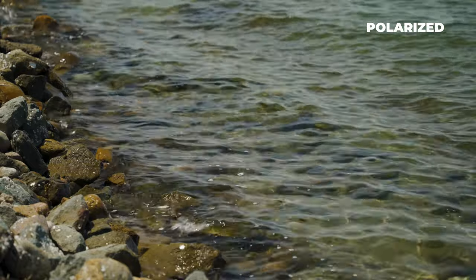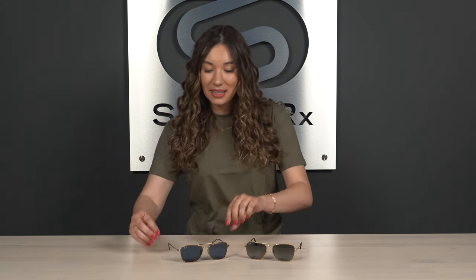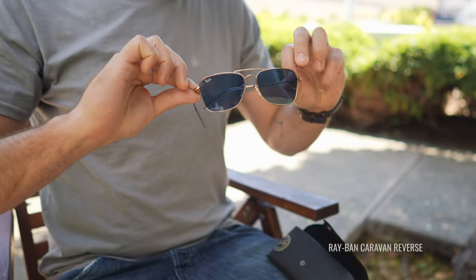The fun part is colorways. The Caravan reverse is available in three color combos. It comes in the classic gold frame with G15 lenses just like the original, and it's also available in really unique colorways like this one here — a rose gold frame with dark blue lenses and transparent blue temple tips.